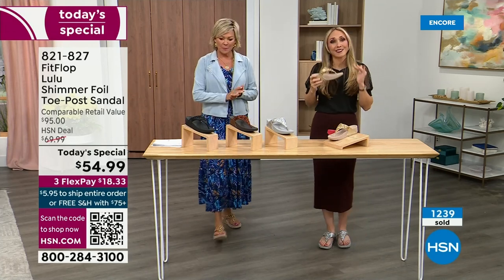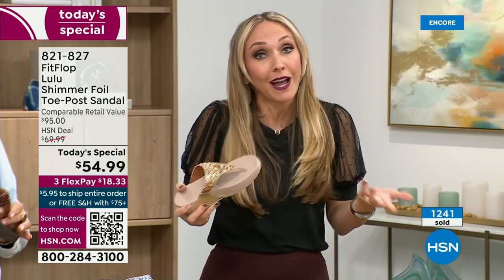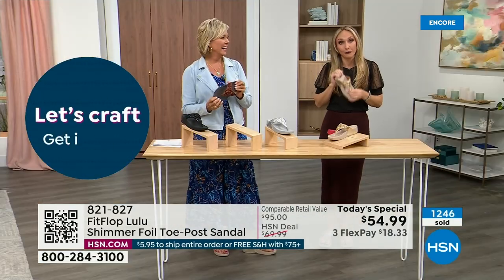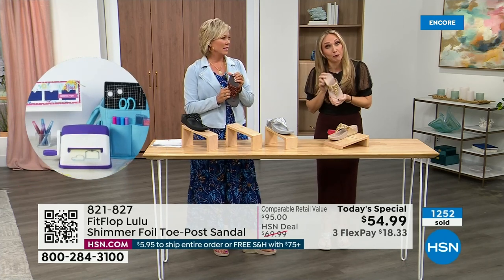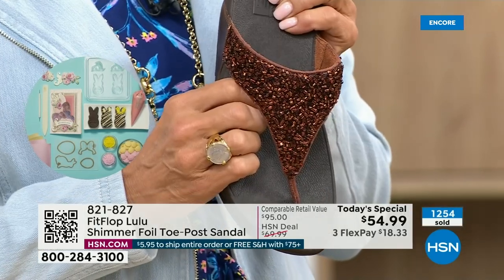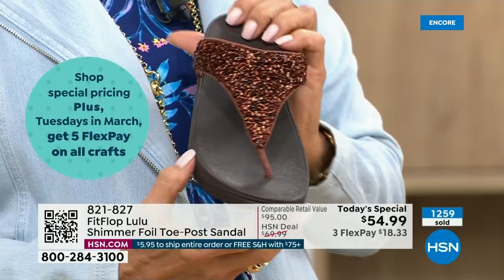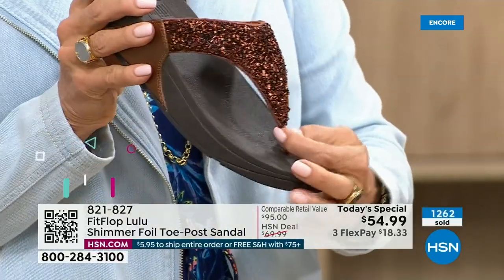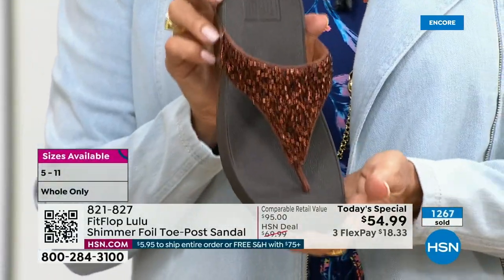There's a place for high heels — I wear high heels — but my husband doesn't like it because I complain the whole time. He'll ask, are you wearing your sit shoes or your FitFlops? When my husband knows a brand, we're doing something right. But they're just so amazing. This particular look is exclusive to HSN, so if you're a collector, you can only get this here. This is only here at HSN.